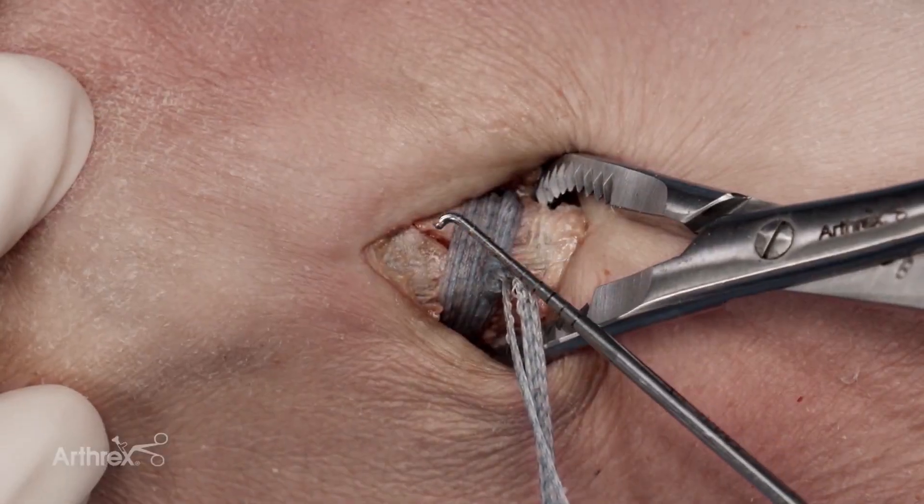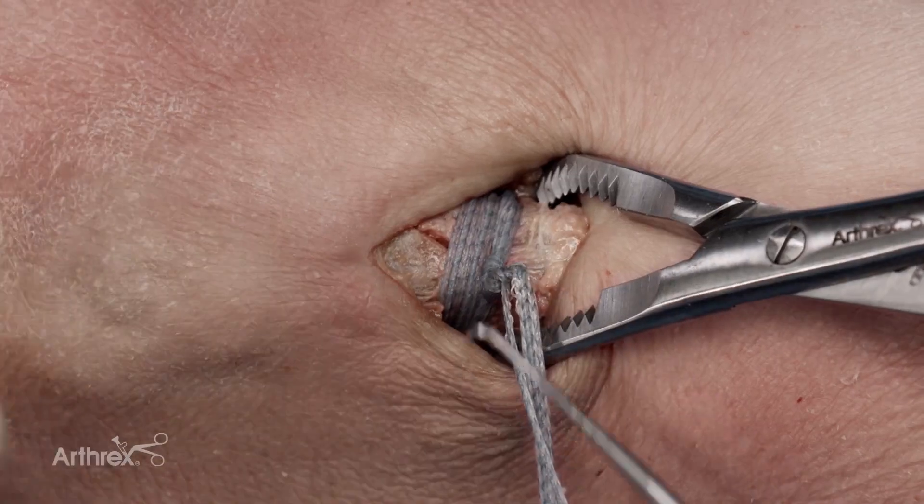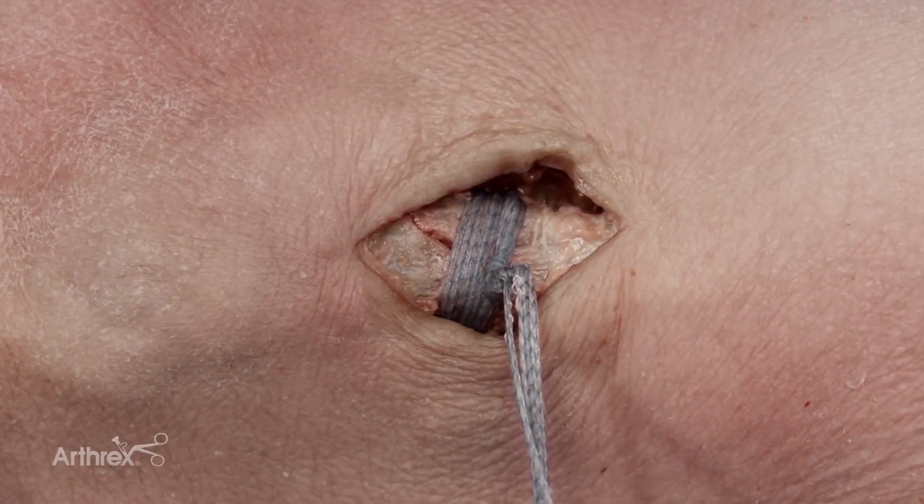The fiber tape cerclage is now tensioned. I have anatomic reduction and compression across the fracture site, and now the clamp that was holding reduction can be removed and the reduction is maintained.